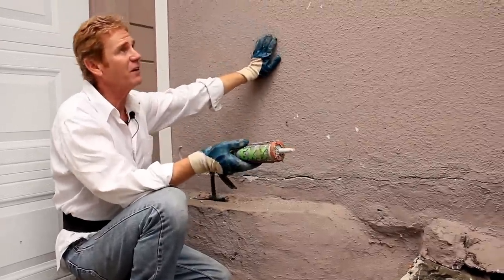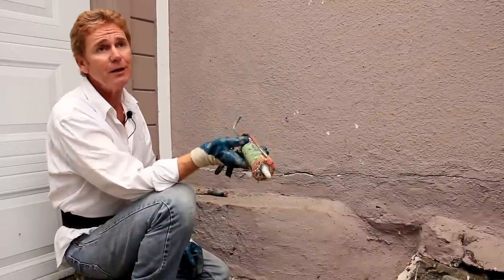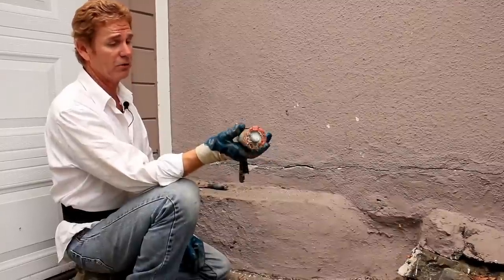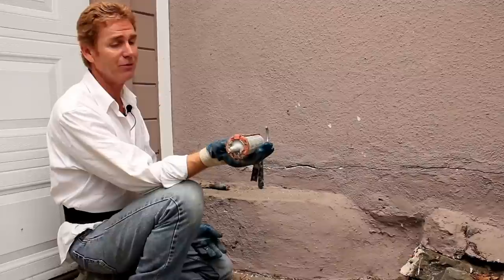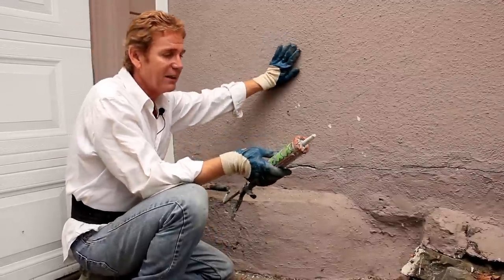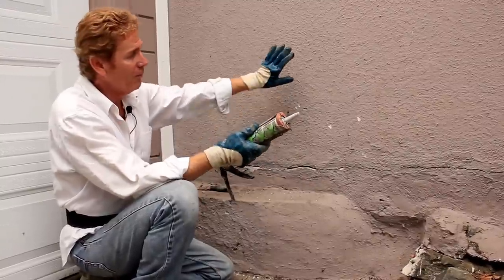This wall has a texture finish — it's actually a light dash. I'm going to use this Mortar Flex here, and this stuff is paintable. It says it stretches like rubber, looks like cement, repairs and seals. It's pretty good stuff — I've been using it for years on stuff like this. Because it has sand in it, it'll match the texture.